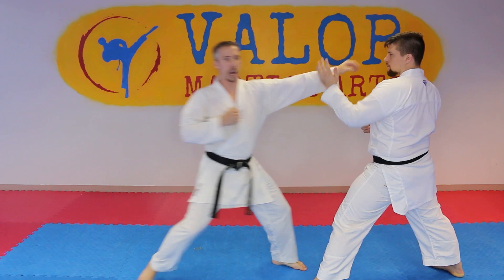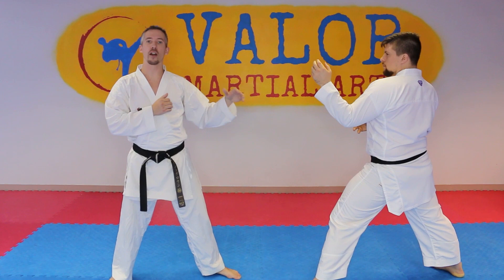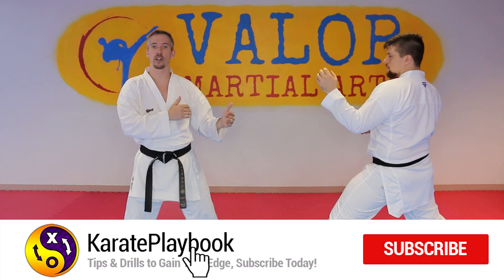Because as he blocks, he's going to then return back to his guard. So what I'm going to do is as he returns back to his guard, I'm going to actually grab onto his front arm with my left hand. This is going to be very similar to the first drill we did in this series. So I'm going to throw one, two, three, and then hook kick.